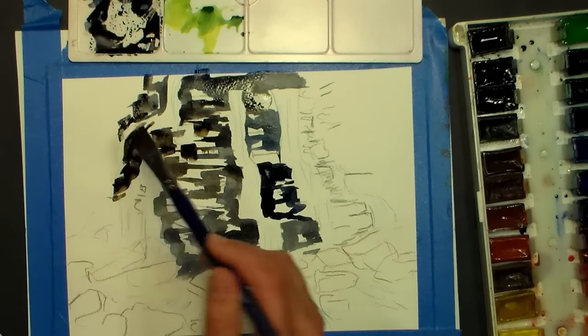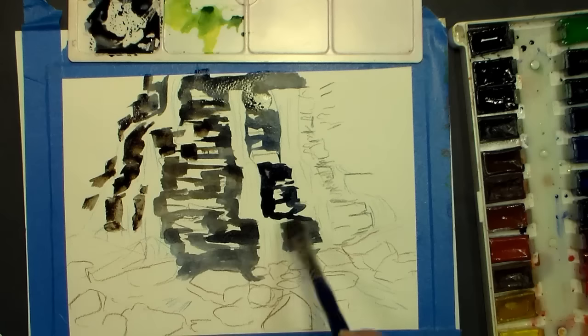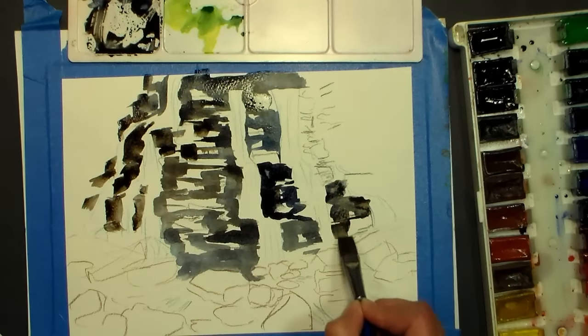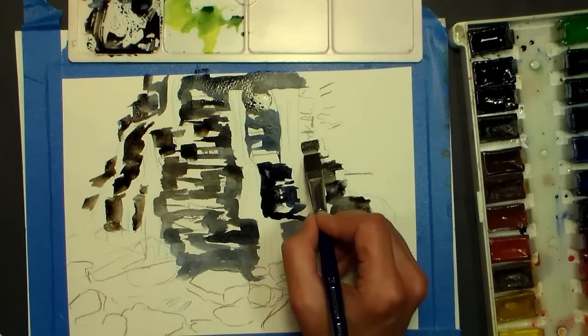That's how waterfalls work — you're just seeing the white as it topples over the rocks, so it is kind of a challenging subject to paint, and I think that's why I get so many requests for it. I've had several people request waterfalls and I was just looking for the right inspiration.